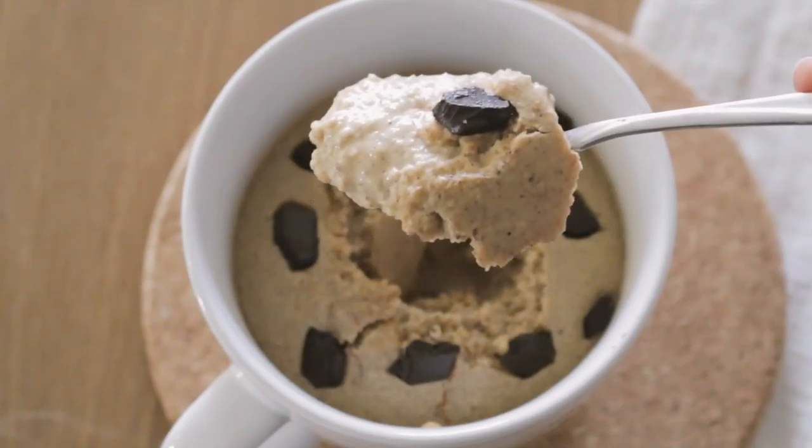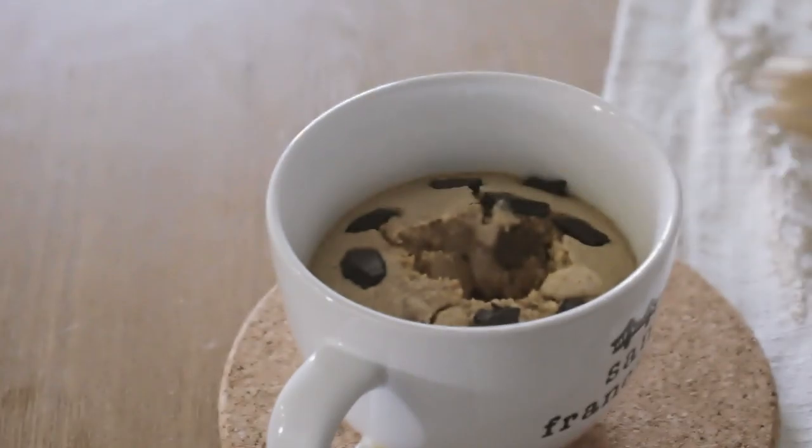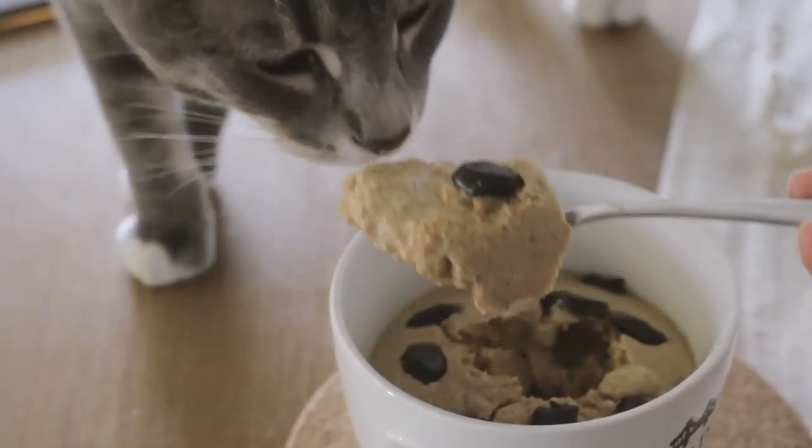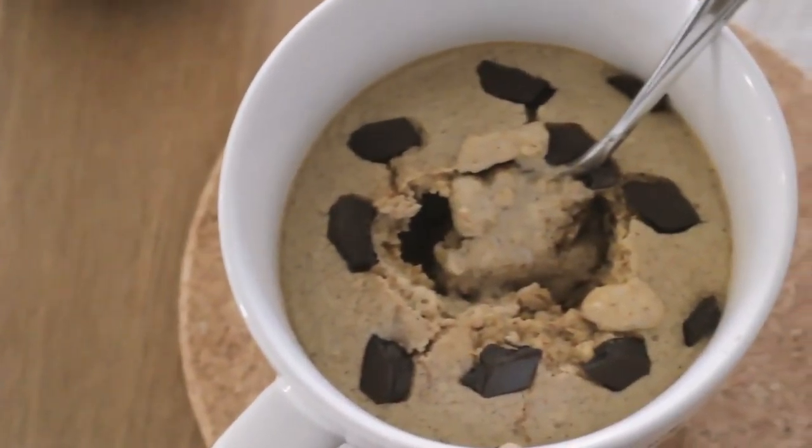Once you dig into this you will never be the same. Make sure you dig into it while it's hot and fresh. You can also drizzle it with another layer of almond butter or peanut butter — whatever you have at home. Honestly it tastes like a beautiful chocolate chip muffin cake with a gooey warm center, almost like the cross between a warm gooey chocolate chip cookie and a fresh chocolate chip cake.